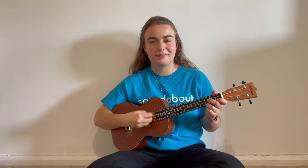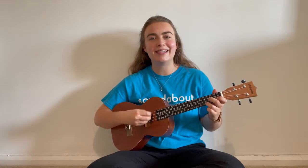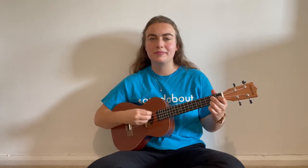Let's sing that again, but a little bit slower. It's time to go to bed. It's time to go to sleep. You need to get into your pyjamas and brush your teeth. And then you'll read a book or sing a song. And then you'll go to sleep.